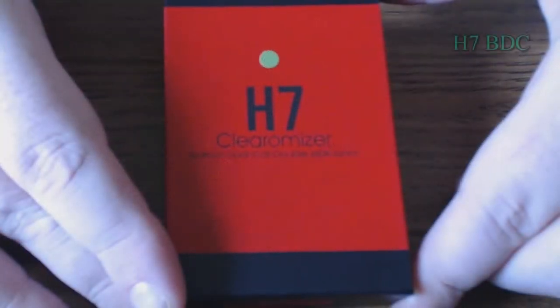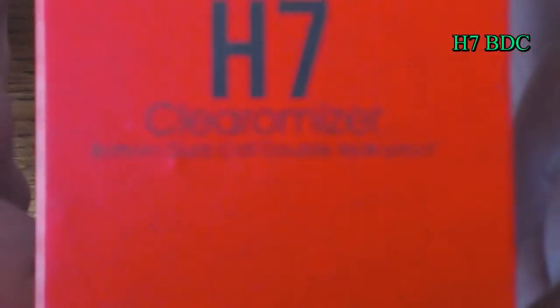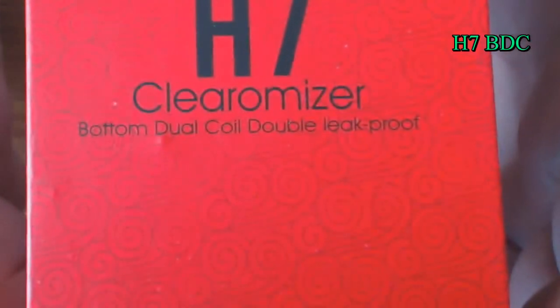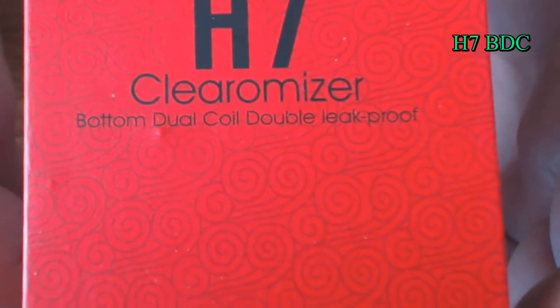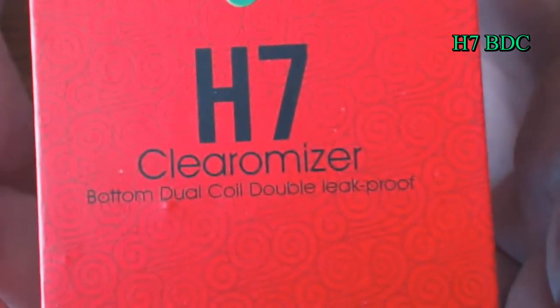Here is the H7 Clarimizer by Horizon E6. You can see there it says bottom dual coil, double leak proof. I don't know why it says double leak proof — that's kind of odd. But we'll go through this together.